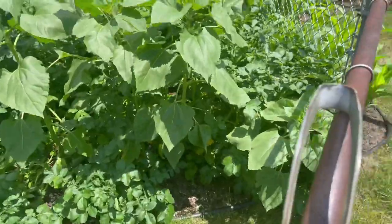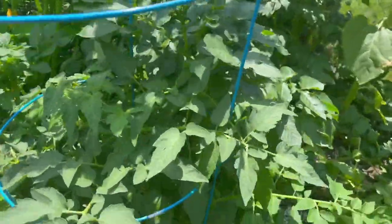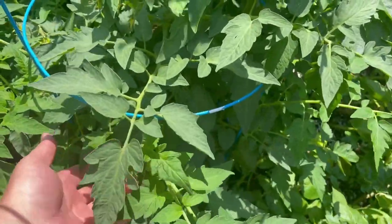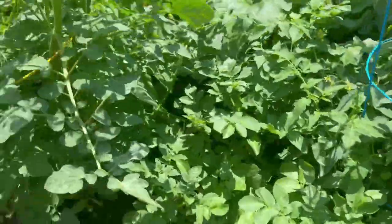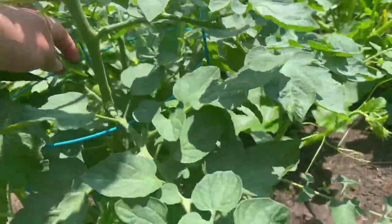These plants got blown down over the storm — our potatoes. Then we have our good old tomato plants starting to get some flowers, and we're actually starting to get some tomatoes. Let's see if we can get a shot — you've got some here.